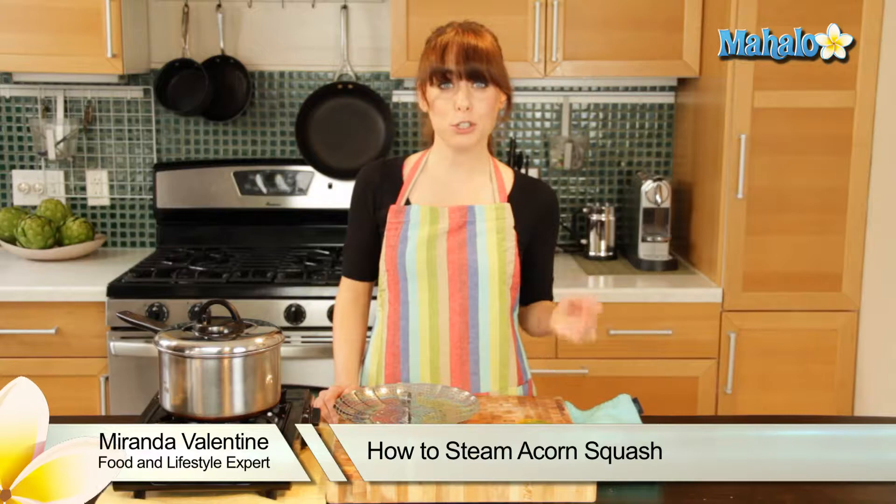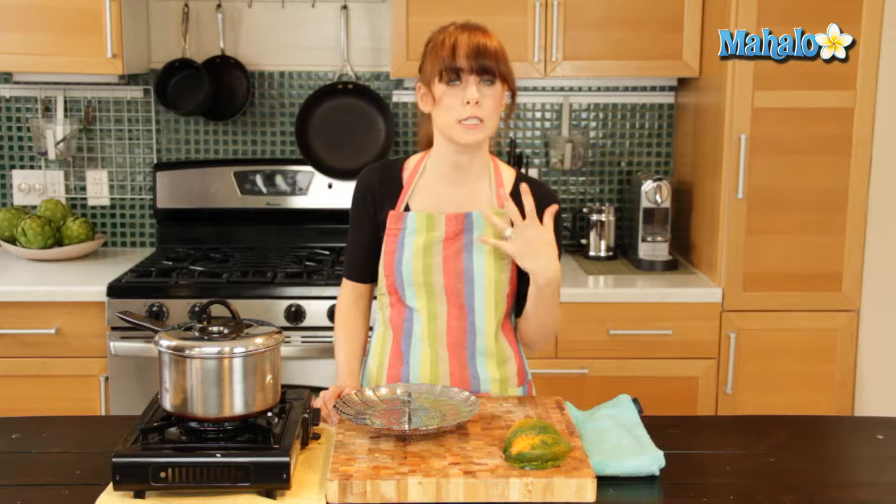Hi, I'm Miranda Valentine, editor of the lifestyle blog Everything Sounds Better in French. Today I'm going to show you how to steam acorn squash. If you're wanting to prepare acorn squash in a really simple and healthy way, steaming is definitely the way to go.